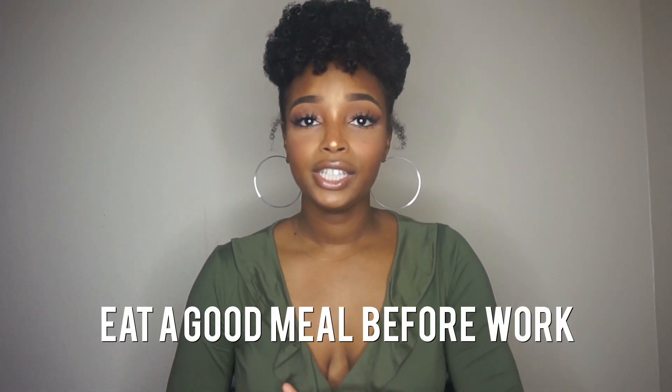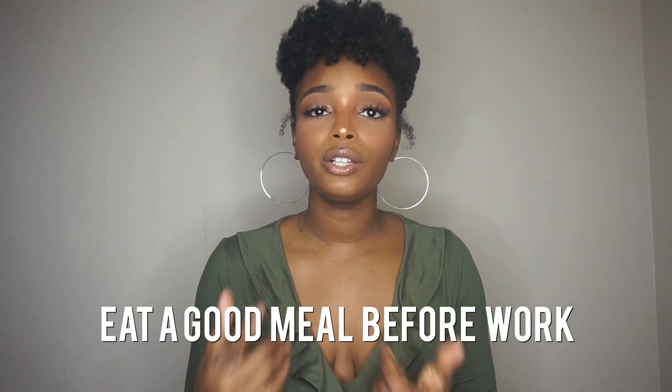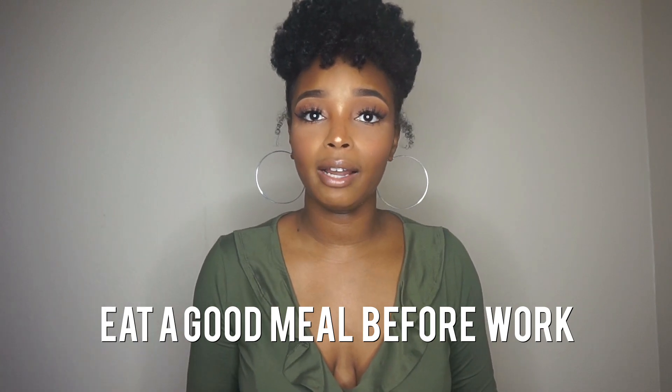The second tip is to make sure you eat a good meal before you start work. I included this in my other retail video linked below, but it really makes a difference in your mood and your productivity. If you're hungry, all you're thinking about is food and you won't be able to focus on your training, customers, or whatever tasks you have that day. Eating a good meal before work will really help you be successful at your job.